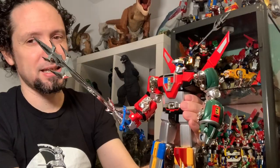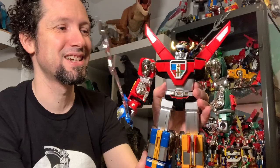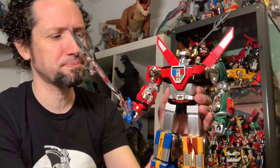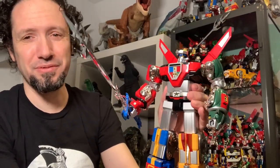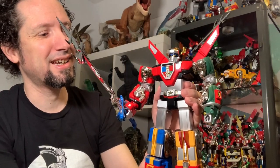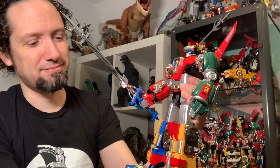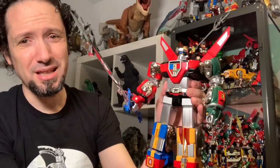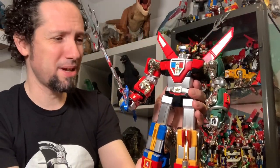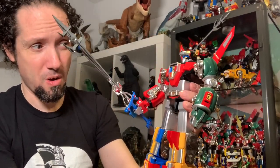This is my all-time favorite toy in my collection. I knew it was going to be as soon as I got it and opened it. I was just so in love with it through my review, and as time has gone on, it's just great. I just absolutely love it. To me, it's one of Bandai's best engineering feats. It's just awesome.